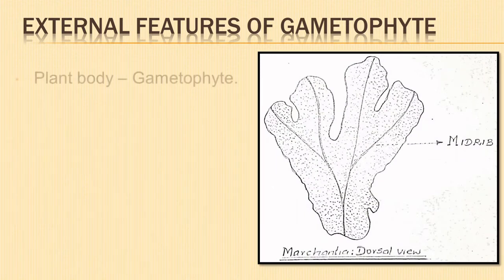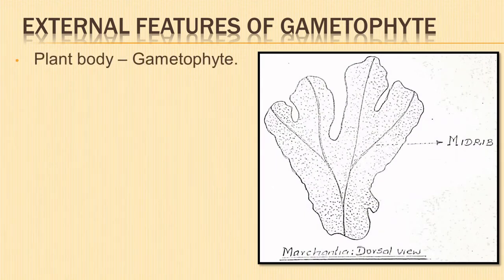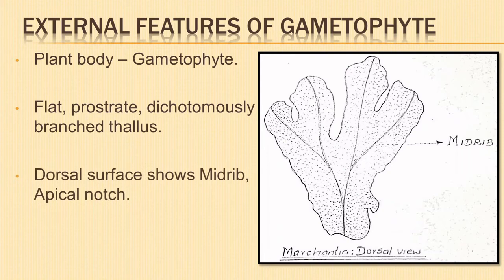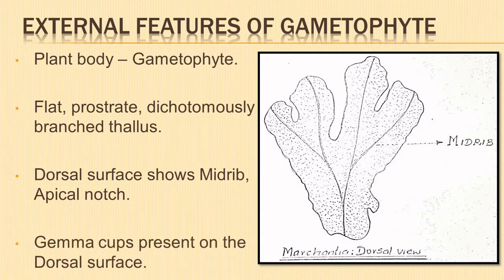Let us look into the external features of the gametophyte. The plant body is a gametophyte. The thallus is flat, prostrate, dichotomously branched with a dorsi-ventral symmetry. On the dorsal surface there is a conspicuous median midrib. An apical notch is seen where the midrib ends. Along the midrib on the dorsal surface are the cup-shaped vegetative or asexual reproductive structures called gemma cups.